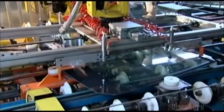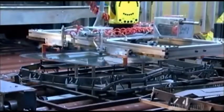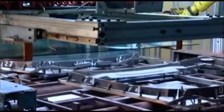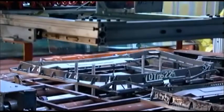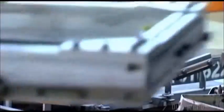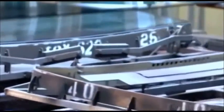A robot lifts the sheets of glass and carries them to four metal pins. The pins recede and the glass falls onto a bending iron shaped like a specific windshield. The conveyor takes the bending iron with the two glass sheets into an oven called a bending lehr, which heats the glass sheets to 750 degrees Celsius, causing the glass to sink into the shape of the bending iron.